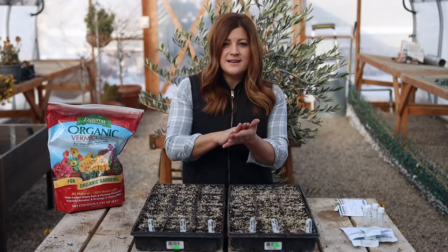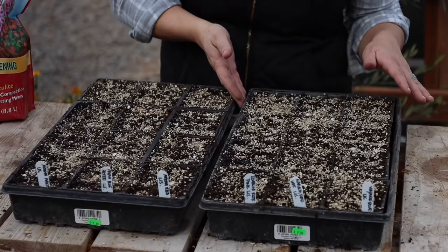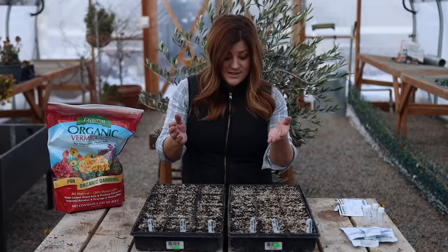I got all the seeds in, and I just used my fingertip to lightly press the seeds into the top of the soil surface — not burying them, but just making sure there was good contact. Then I put a fine layer of vermiculite down. If you take a close look, you can still see the seeds. These happen to be pelleted in yellow as opposed to white, so you can still see what's going on, and I know they're going to get proper light in order to germinate, but the vermiculite will help out tremendously with moisture levels.